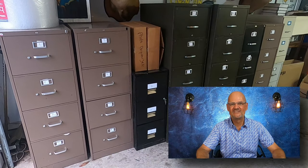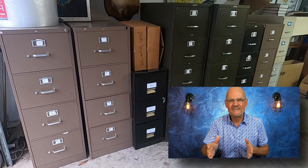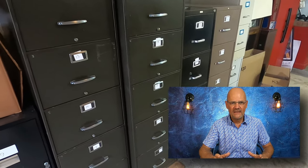Here's the hack, and this is what I do. I store all of my items — and I currently have more than 1,000 items for sale on eBay — I store them in file cabinets. That's right, file cabinets. All the file cabinets that you see here, I purchased at garage sales, and I did not pay more than $10 for any one of them. It's amazing how many things you can store in a file cabinet.